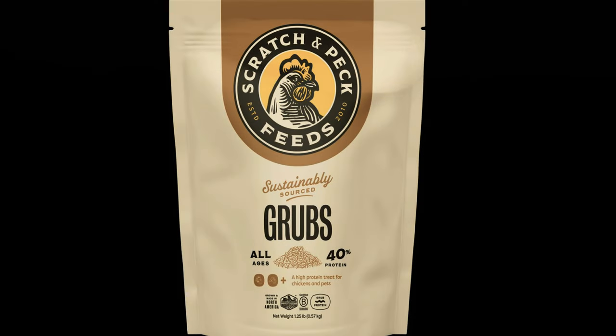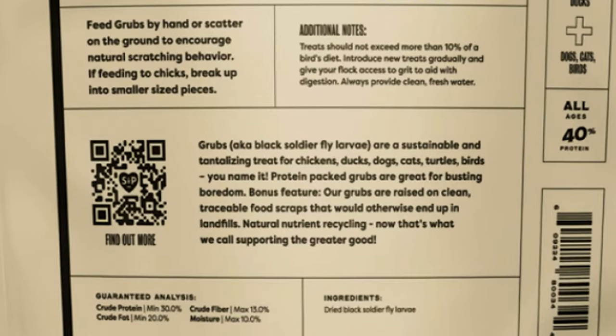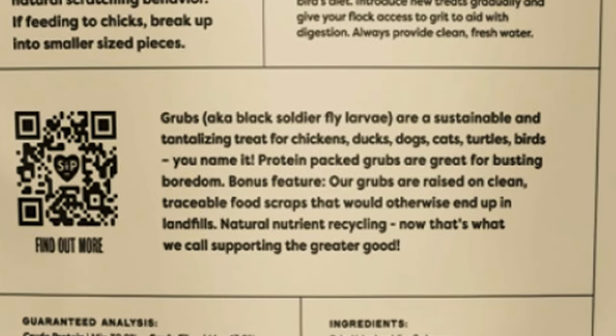The only commercially available product I'm okay with using so far is Scratch and Peck grubs. I do use those because according to them, their grubs are raised on clean, traceable food scraps that would otherwise end up in landfills. But as you can imagine, they are pricey.